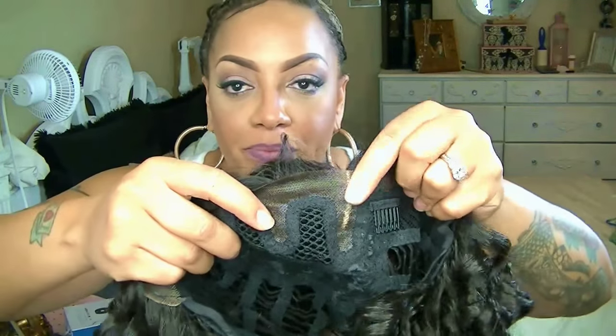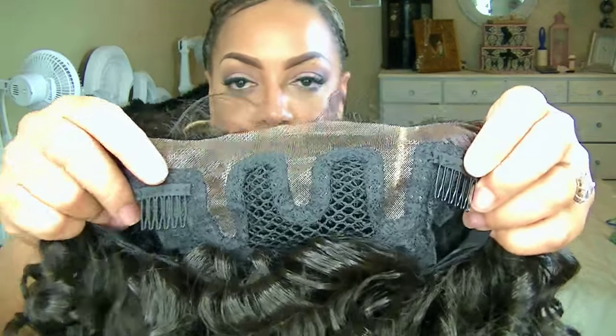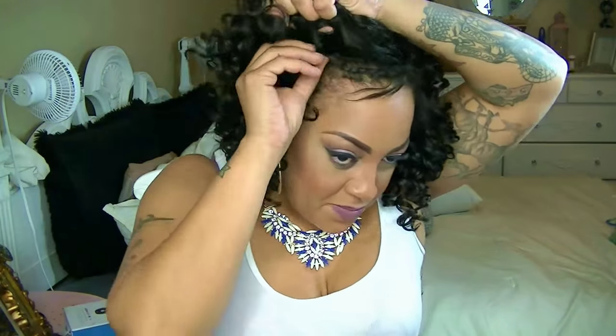Hey love, it's time for a new video! This is an affordable wig by Model Model — the Kinsey three-way part lace front wig. Of course it's synthetic, and you can pick this up at sisterwigs.com. As you can see, there are three parts — middle, left, and right — and there are combs as well as an adjustable strap in the unit.